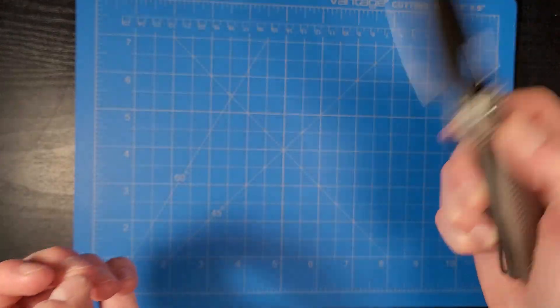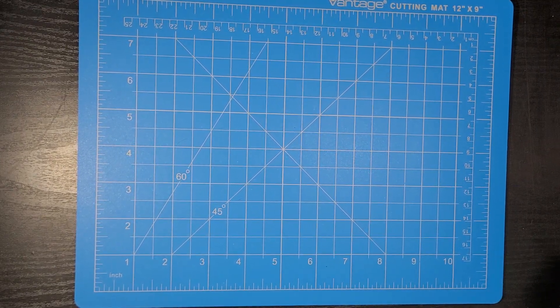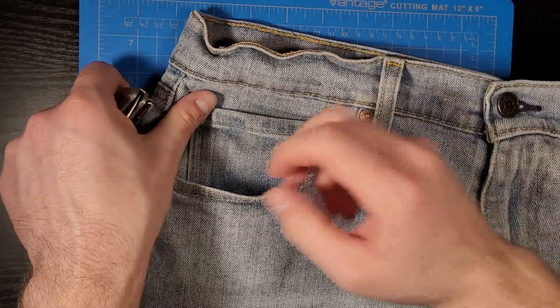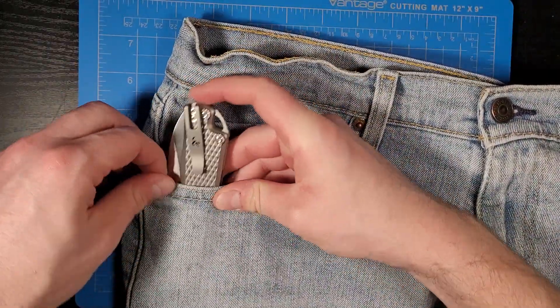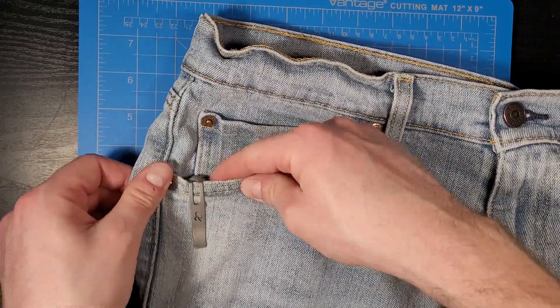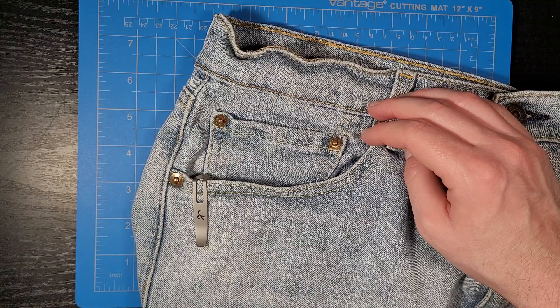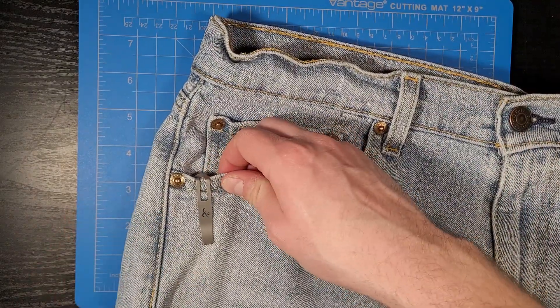I'll show you how it looks in the pocket real quick. That's super minimal deep carry pocket clip — really nice.